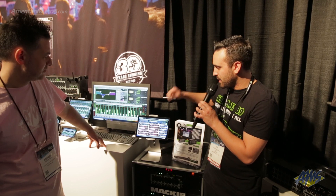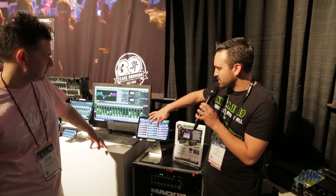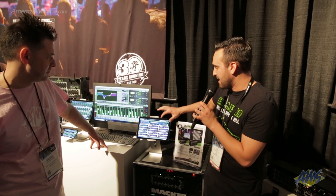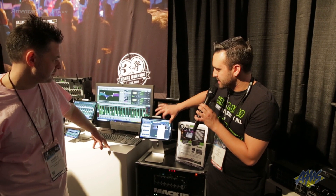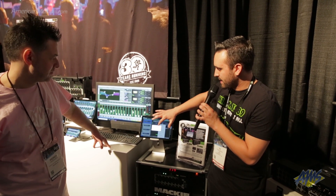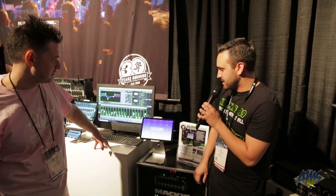Our time-based effects range anywhere from reverb all the way to delays, tremolo, phasers — any type of effects you think you could use. We have it with a ton of user presets that we built just for you. Just go ahead and recall on the fly. Very easy to use.